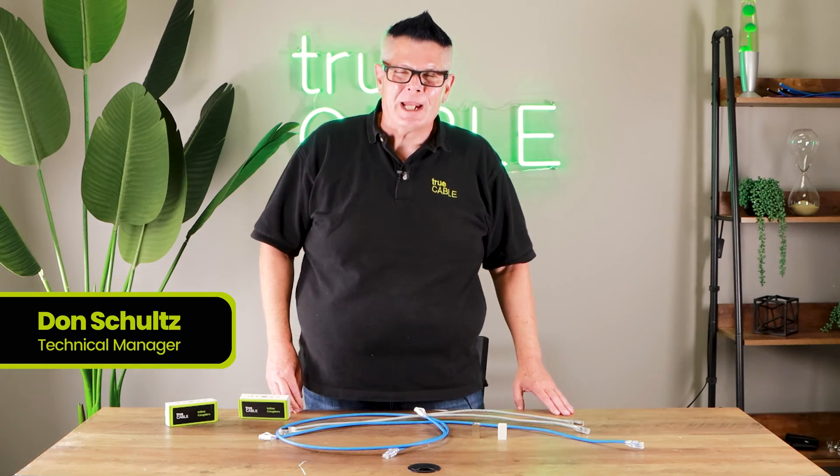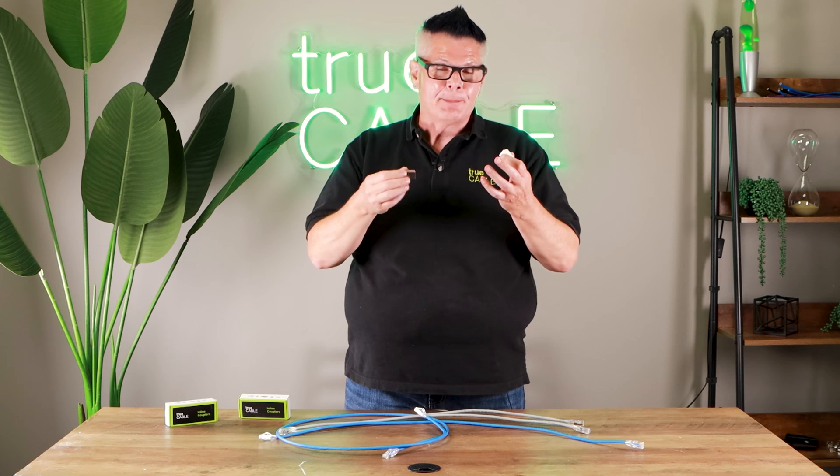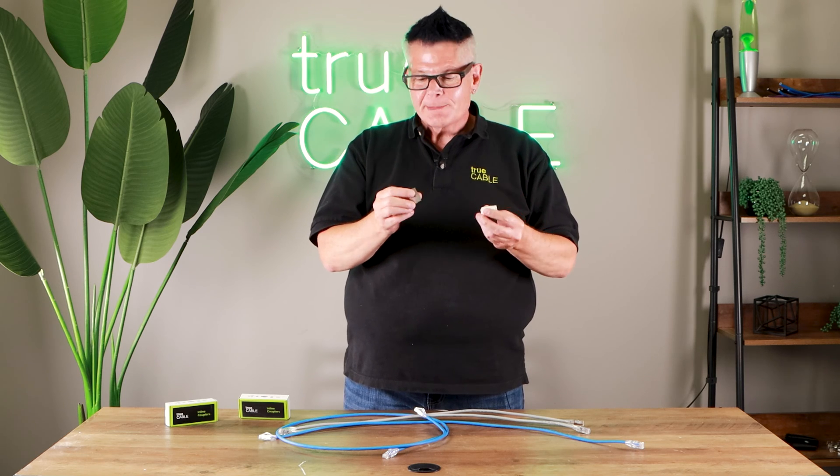Hey there YouTubers! It's Don from True Cable coming back at you again. This time we're going to talk about couplers — inline couplers. What that means is they don't snap into a patch panel or into a typical wall plate. So it's basically essentially an oops device.